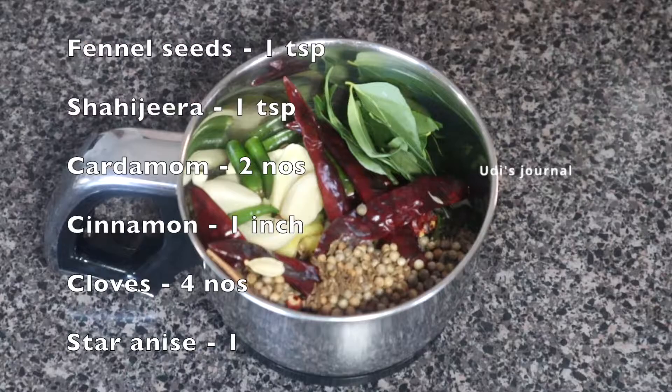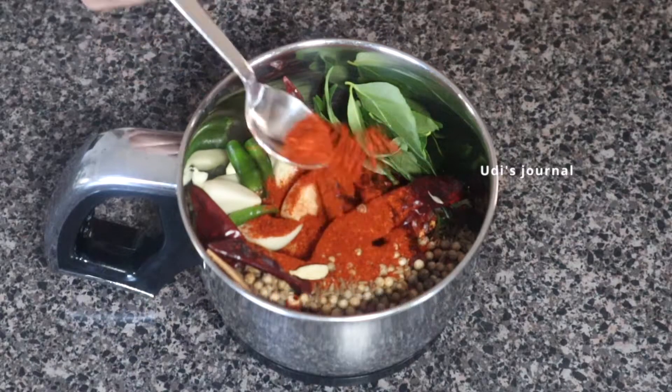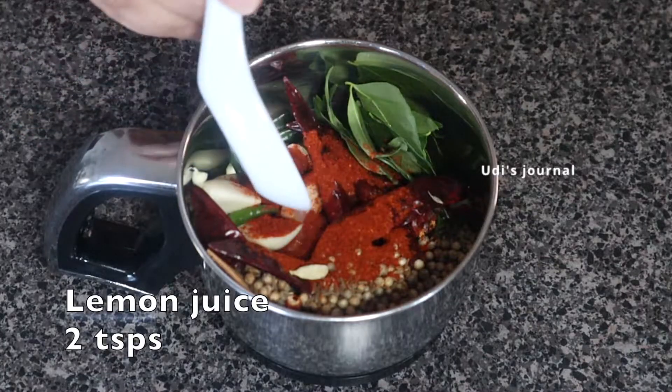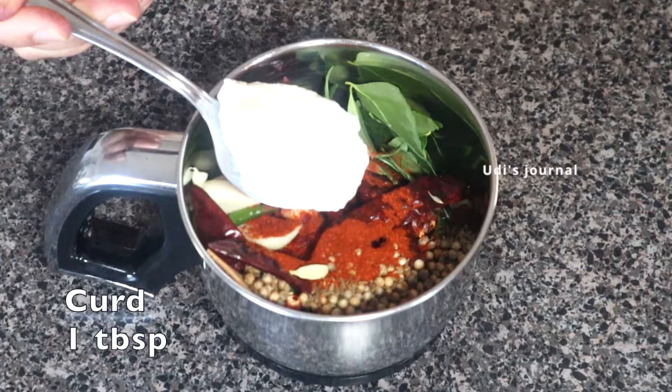Add the dry ingredients: 1 cup of curry sauce, 1 tsp of chicken fry salt, 2 tsp of lemon juice, and 1 tbsp of kernel. Grind everything to a fine paste.